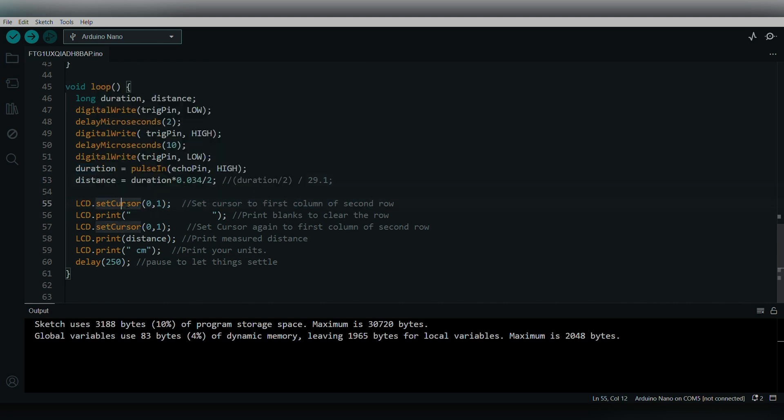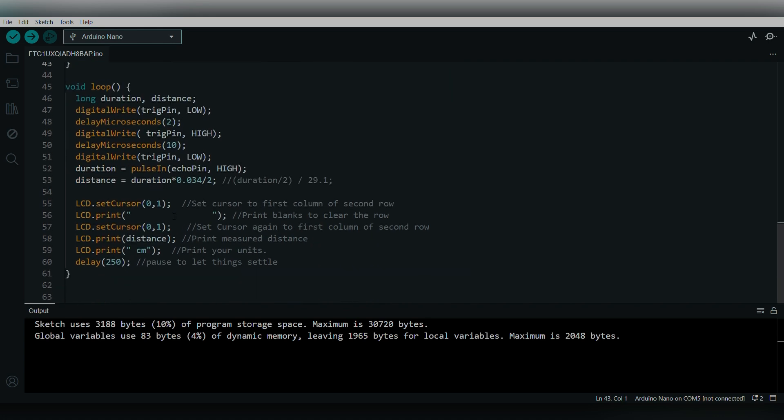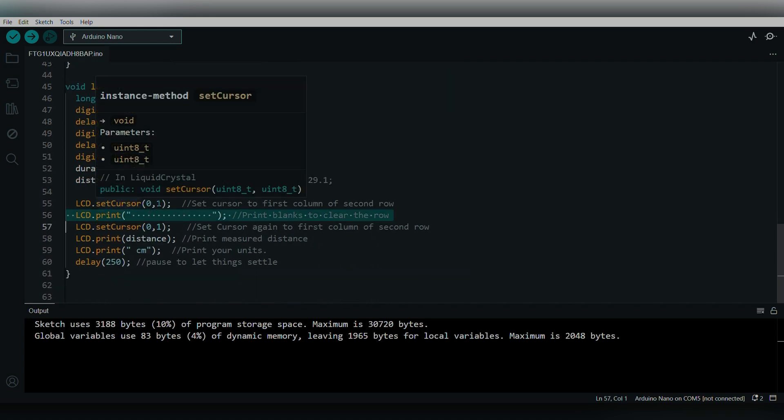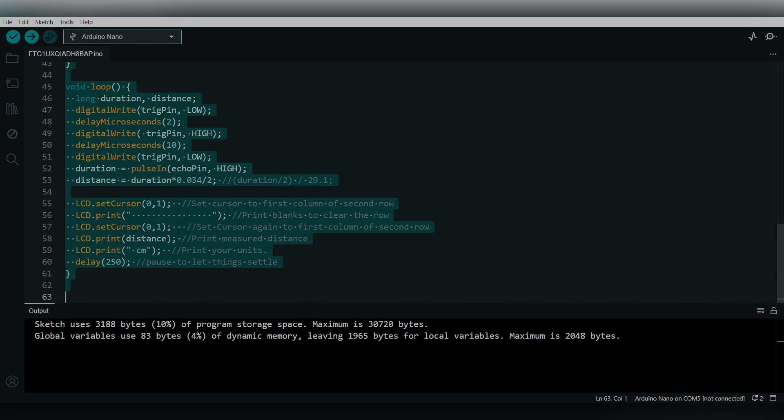We then set the LCD cursor to the second row, since 'Target Distance' is already printed in the first row. We print a blank space to clear any previous content, then set the cursor to the second row again and print the measured distance. The distance is in centimeters, so 'cm' is printed after the value. There is a delay of 250 milliseconds.